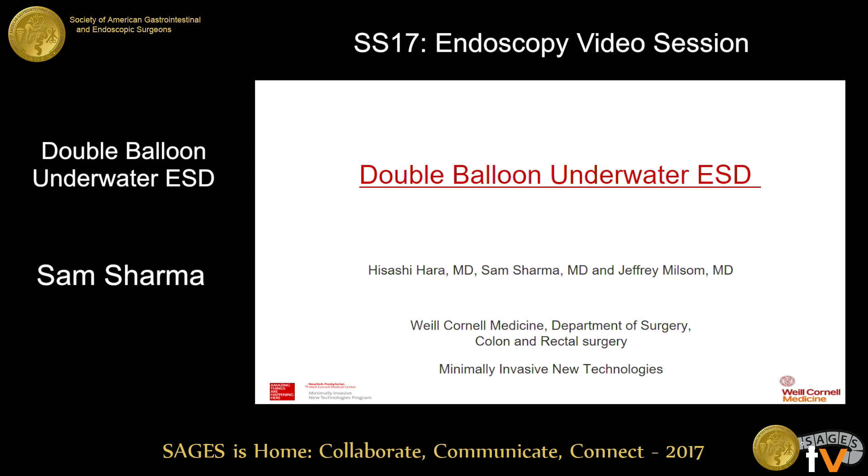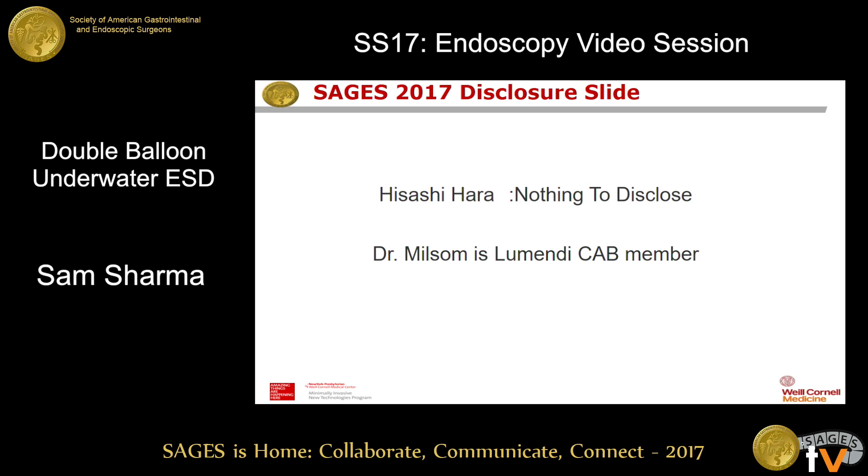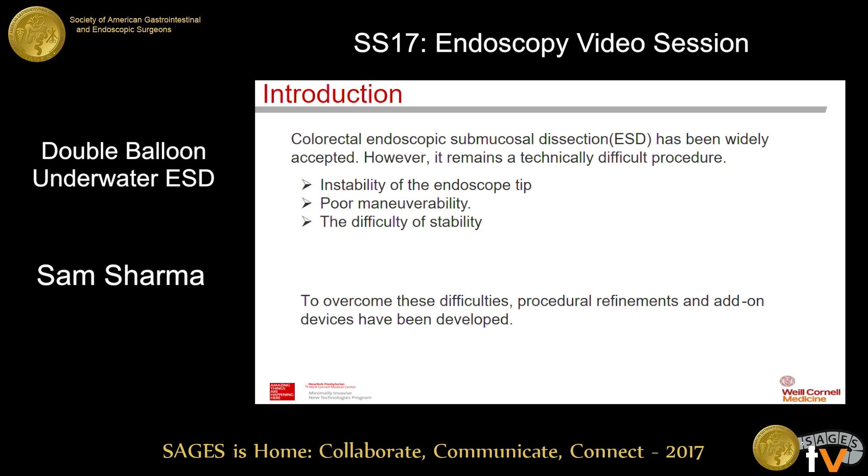Thank you for the introduction. There are our disclosures. Mr. Chairman and colleagues, today I'd like to talk to you about double balloon underwater ESD. Colorectal endoscopic submucosal dissection, or ESD, has been widely accepted.